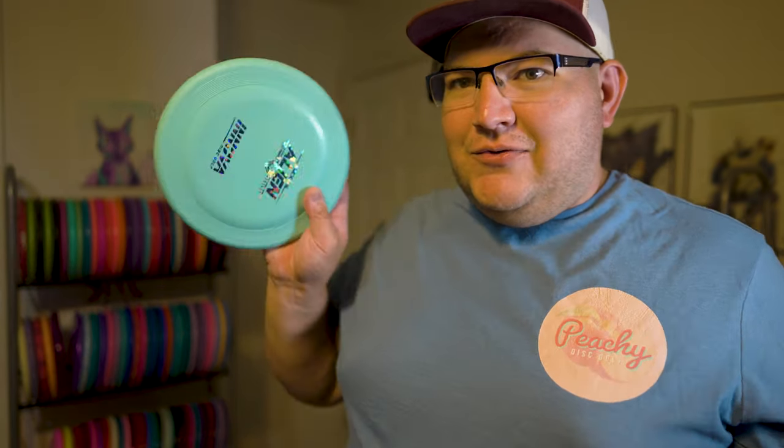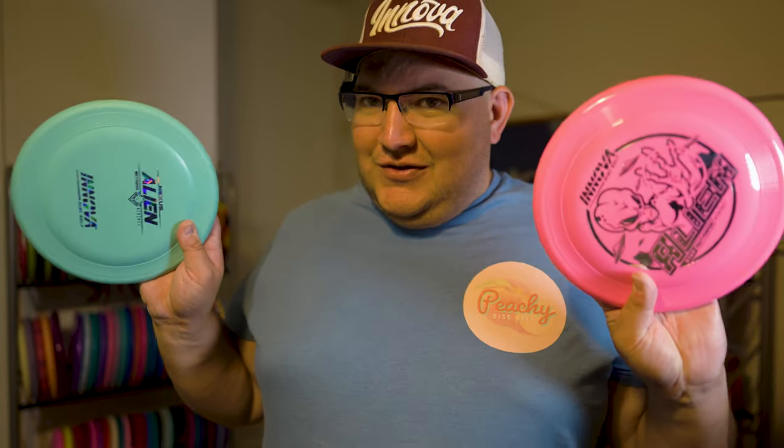It has a really nice flight — nice and straight for most of the flight, but it does have that sneaky little bit of stability at the end. Even on anhyzer, especially with the Star plastic, it would still fight out of it. Whereas with the Nexus one thrown hard on anhyzer, it sort of held that angle for pretty much the entire flight. But if you throw it soft on anhyzer, it's going to fight out and fade left. And if you throw it straight, it's just going to carry nice and straight for pretty much the entire flight until the very end where it has a gentle little fade at the finish.